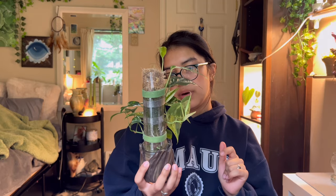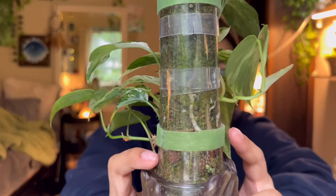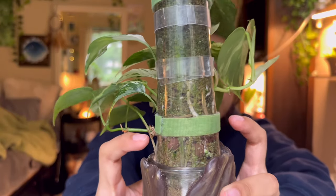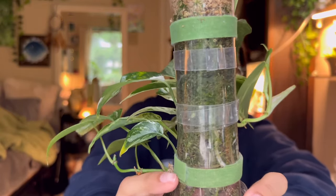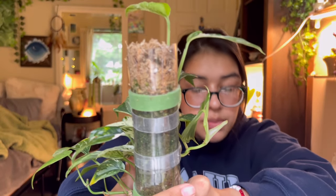I wouldn't mind repotting this so I can fix the moss pole — I don't like when they start out really wide and then get slimmer toward the top. So I'm just going to take this out and repot it.